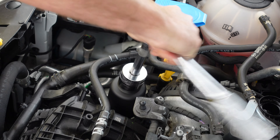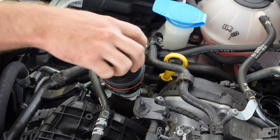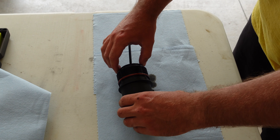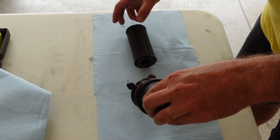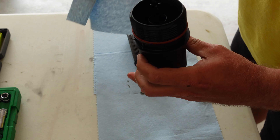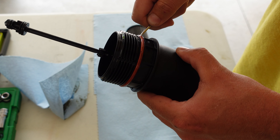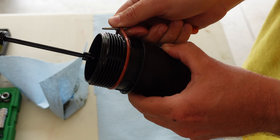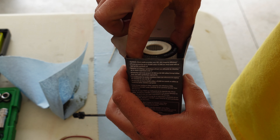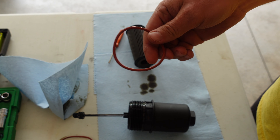I'm going to drop the skid plate and kind of shove it towards the center of the car. Now that the skid plate is removed we have access to our oil drain plug. I'm going to use a T45 Torx bit. I've got my oil pan here and we're just going to loosen that off and drain the oil out of the engine. While the oil is draining we're going to go ahead and remove the cap on our oil filter housing using a 32 millimeter socket. If you don't have a 32 millimeter socket you could use a wrench, or even a crescent wrench — I wouldn't recommend it, but it would work.